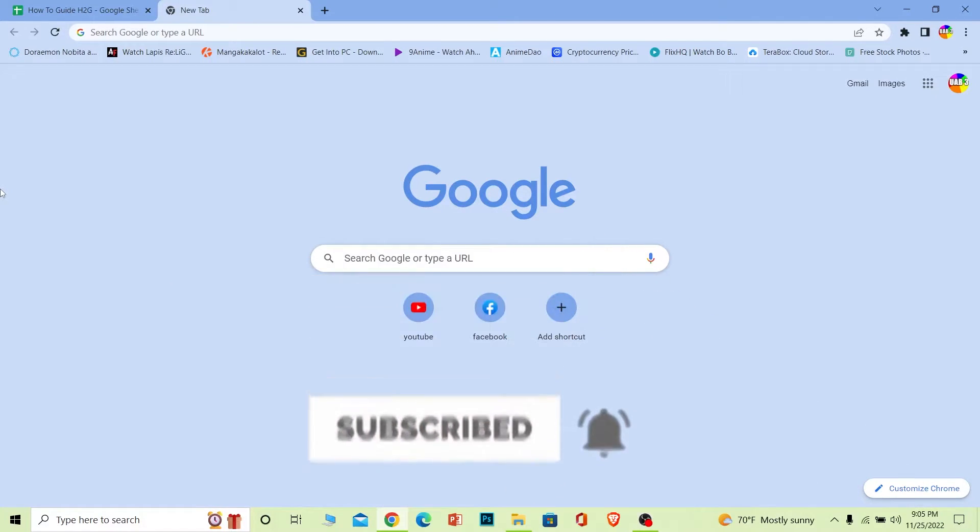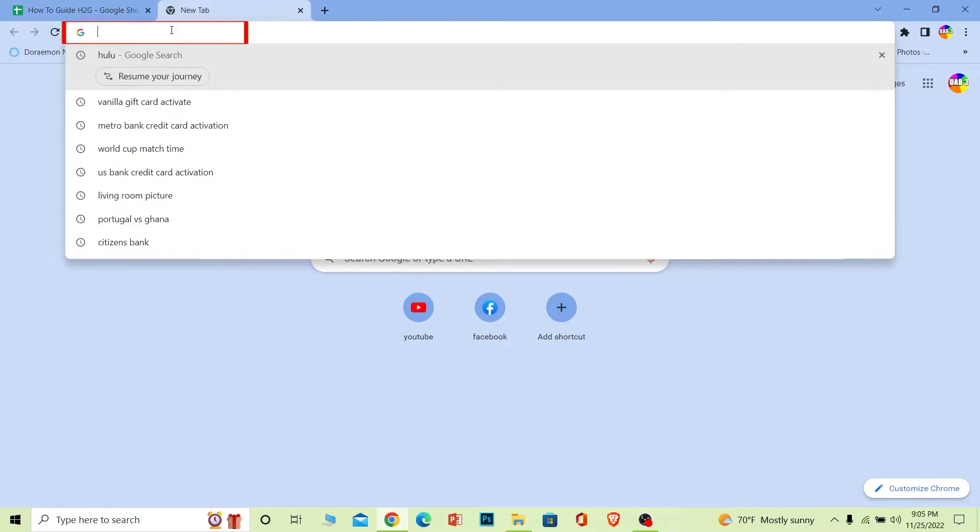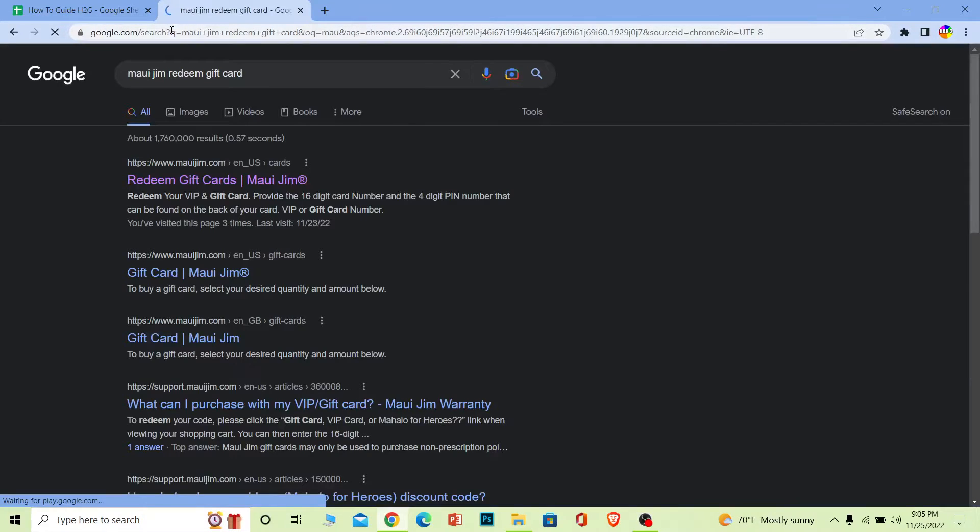Let's move on. First step — what you want to do is search for 'Maui Jim gift card redeem.' So search for 'Maui Jim redeem gift card.' Once you search for it, the first option will appear — click on it, and it's going to bring you to the official website of Maui Jim.